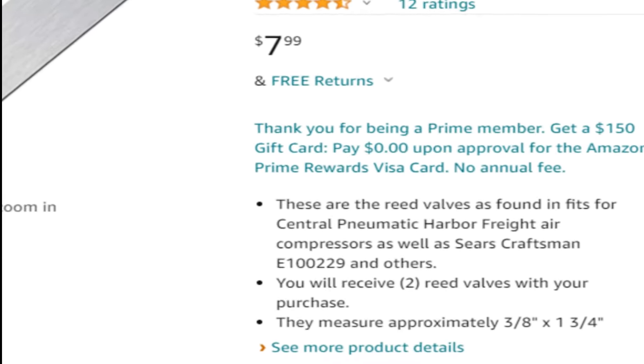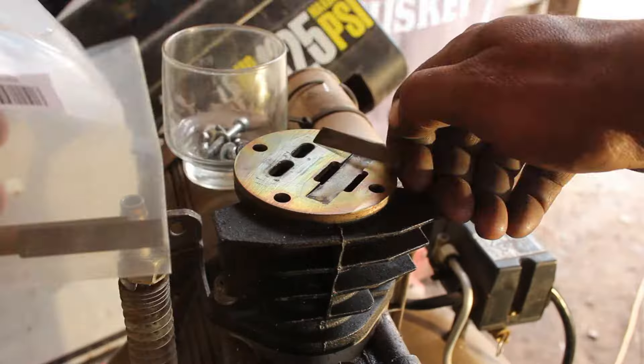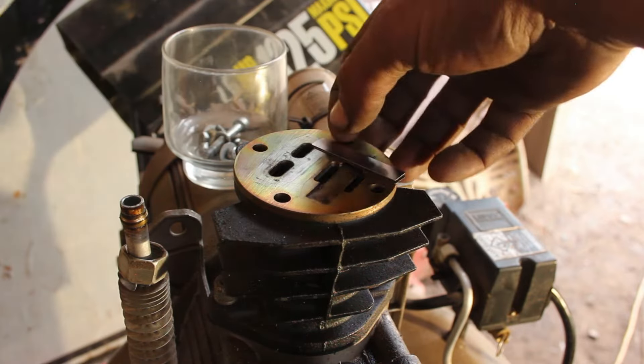I measured the old size against the ones in the description on Amazon, and $8 and two days later I was ready to give it a shot.